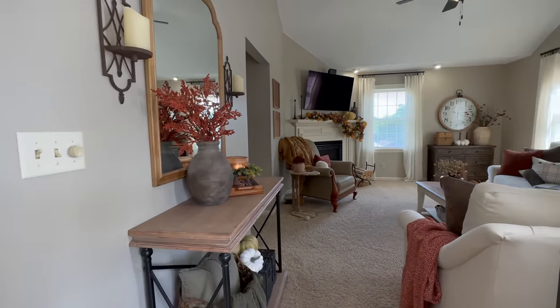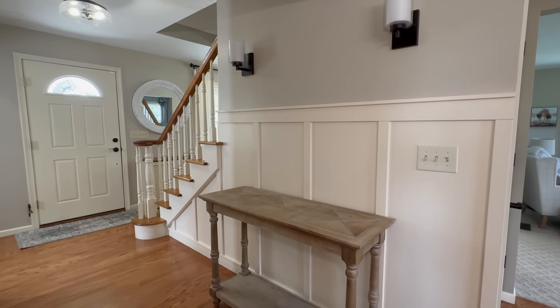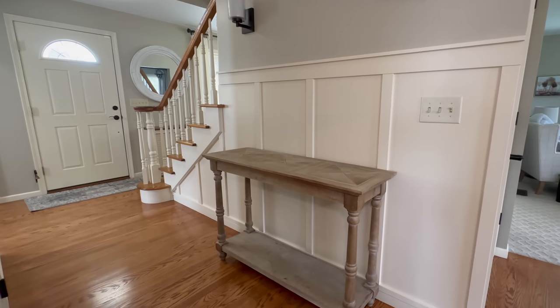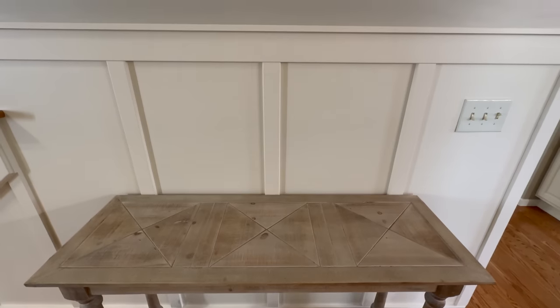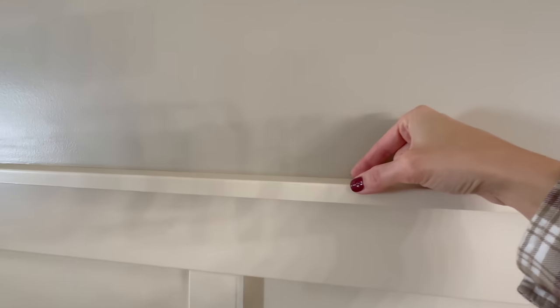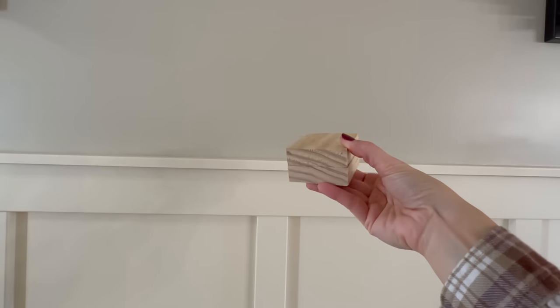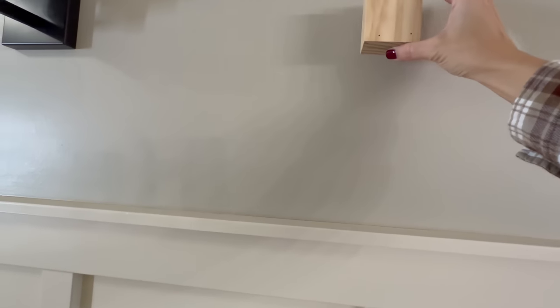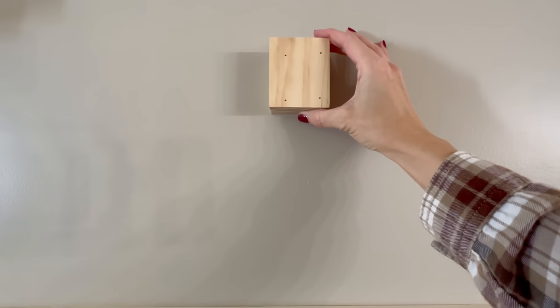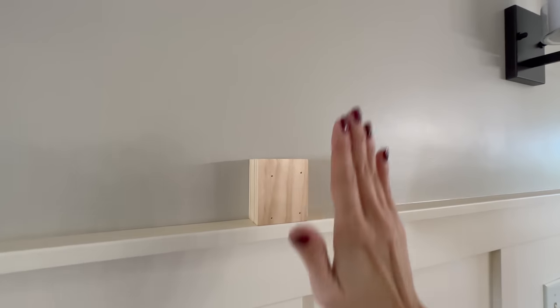A couple years ago my husband Scott installed this beautiful board and batten which instantly gave this area tons of character. But there's always a hiccup — we have a little overhang on the molding that sits on top of the board and batten, which creates a problem if I try to center a piece of artwork. So our solution was to create a block that's the same depth as that molding, place it in the center, and then attach the artwork so it hangs plumb and level.